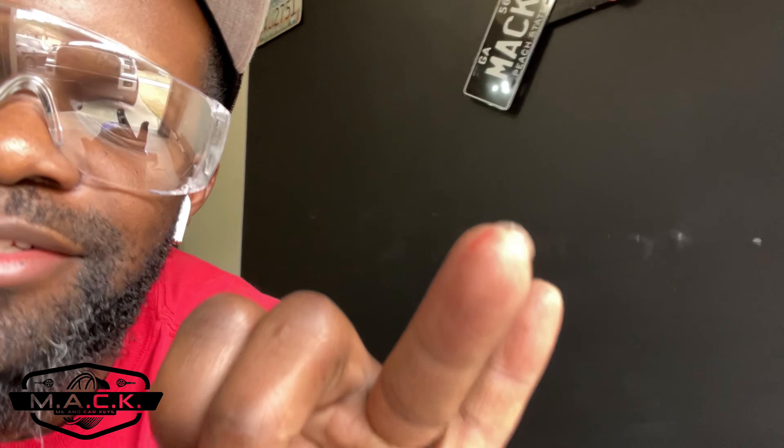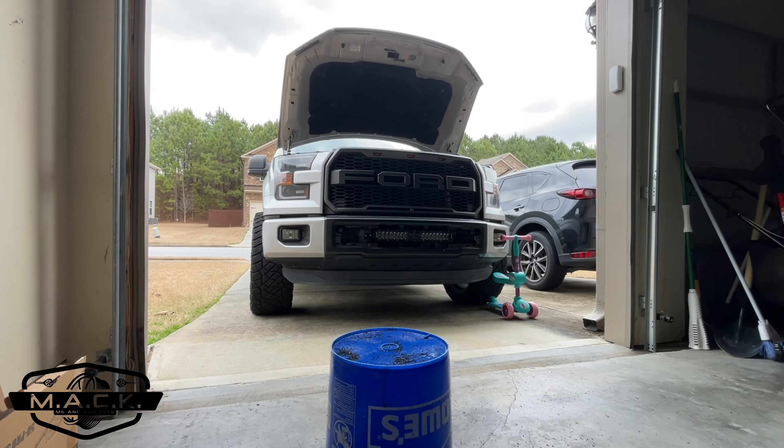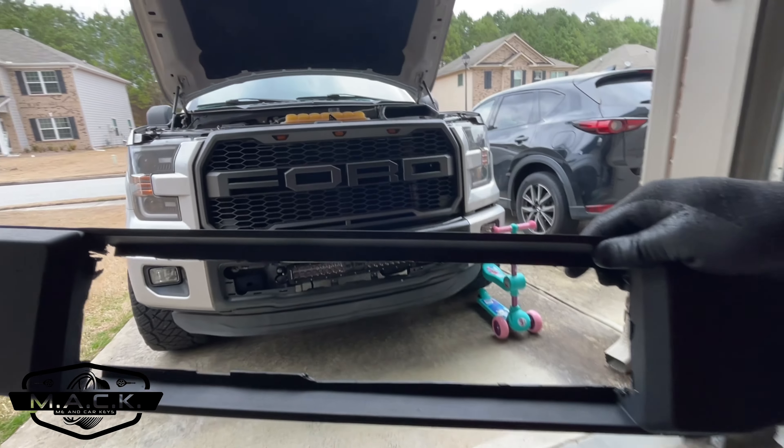Now, if at any point you're using power tools or anything with a blade — even when you're almost done — if the thought crosses your mind to put gloves on, just put the gloves on. I kept telling myself I was almost done and didn't put them on. As you can see, my cuts are not perfect — I completely butchered one side — but I can clean it up. Let's see what we've got.